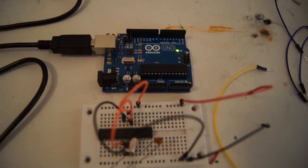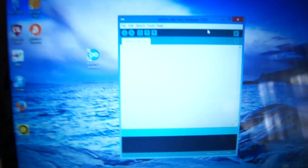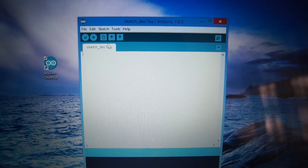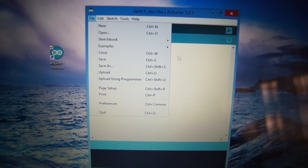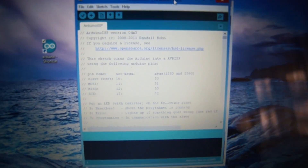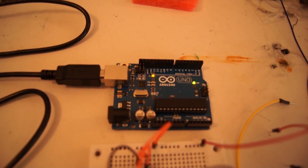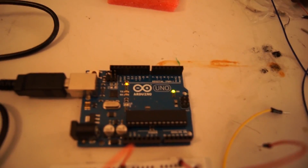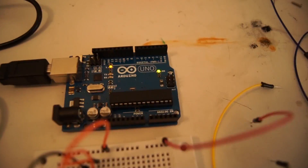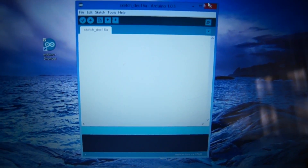Before we go any further, we're going to connect the Arduino to the computer. It's currently running the Blink sketch just to show it uploaded correctly. In the Arduino program, go to File > Examples and scroll down to ArduinoISP. Click on it — it opens a new sketch window — then hit Upload. It'll take a moment to program. When programming, make sure no wires are connected. Done uploading. Now close the ArduinoISP sketch and leave the normal one open.